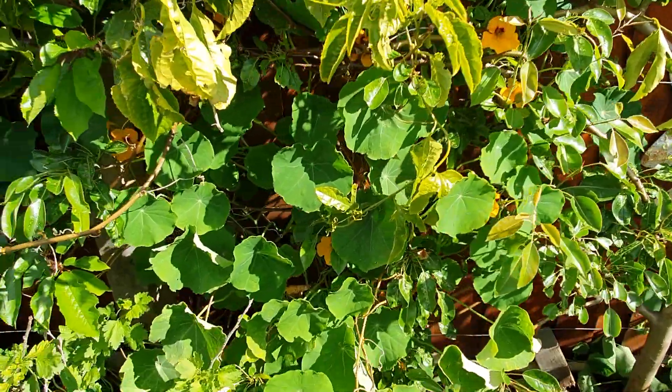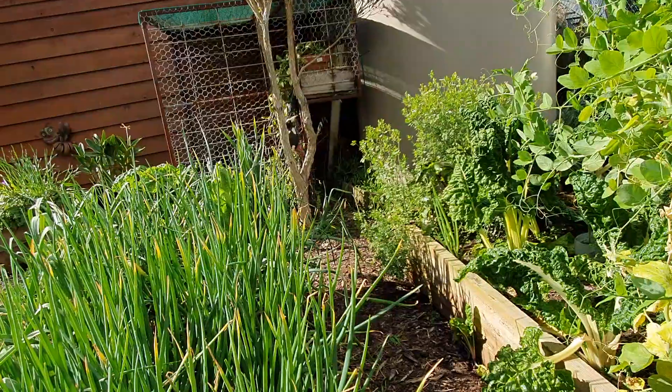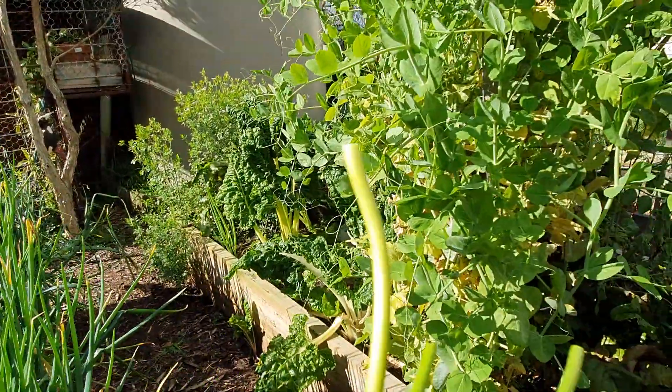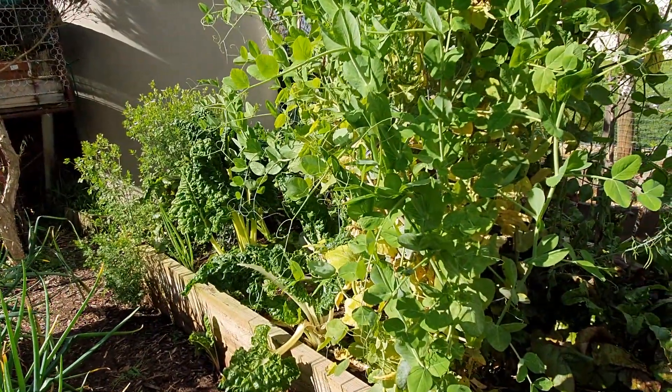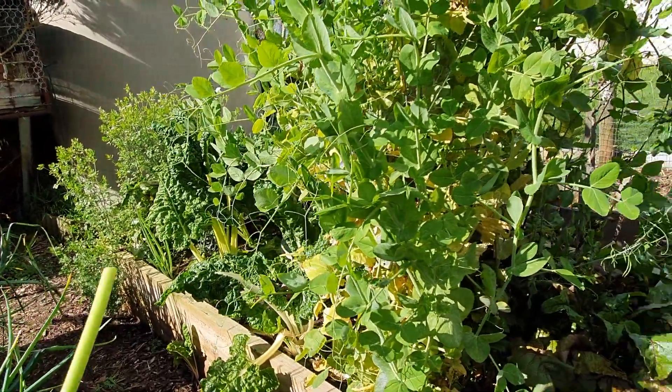I've already mentioned the pear tree, which is really doing well. This is only my second season with this veggie garden — we dug up all the garden because the soil was really bad and it was barely set out, so we've put all this in.